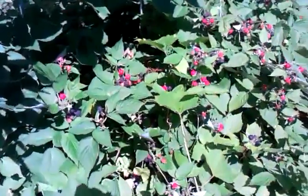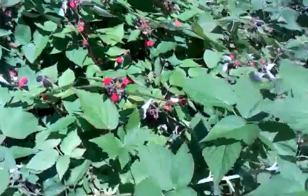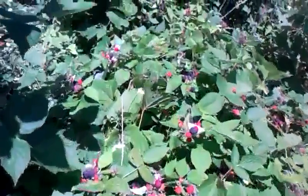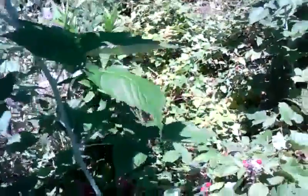Hey everyone, got a little video here on some wild blackberries. These ones are up on the side of my house. You guys can see how they go all the way back here, all the way over there.